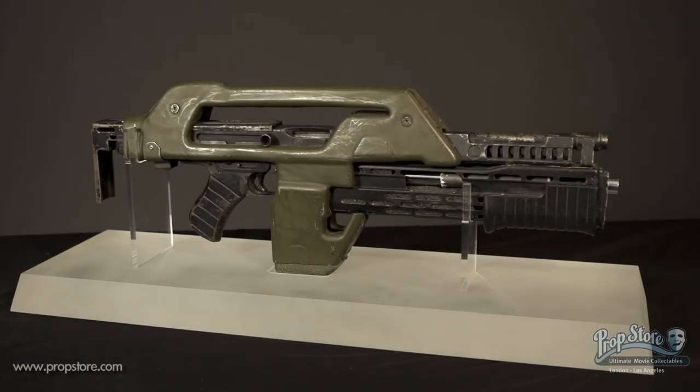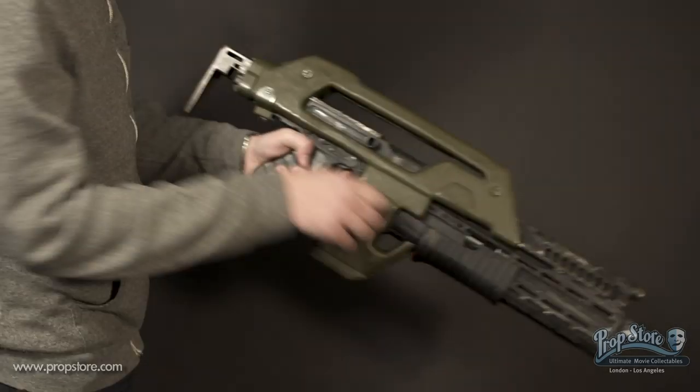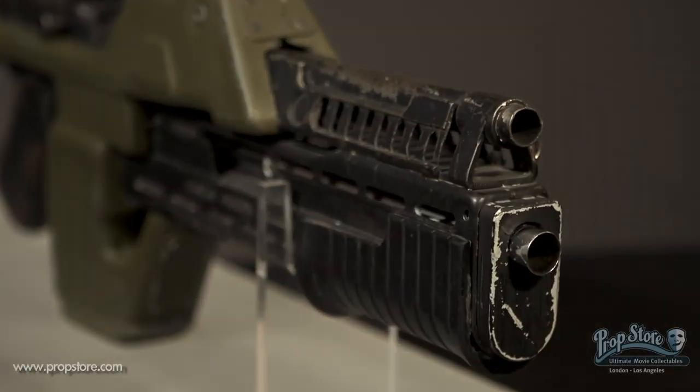An original Colonial Marines pulse rifle that was featured in the sequel Aliens and later rebuilt and reused in Alien 3. The rifle has been deactivated and repainted green to closely match the paint scheme in the second film.